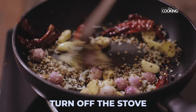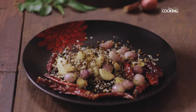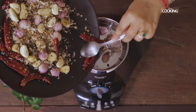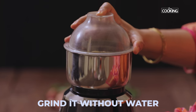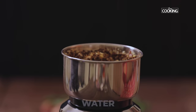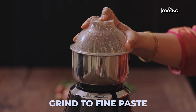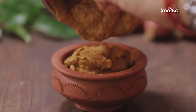So now I've roasted all the ingredients. Turn off the stove and cool the mixture completely. Add the cooled-down ingredients to the mixer jar and grind it without water first. Now add a little water and grind it to a nice fine paste. Make sure the masala is ground well.